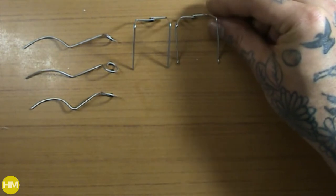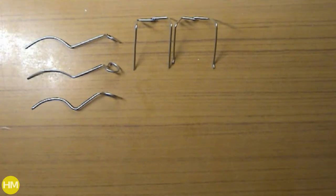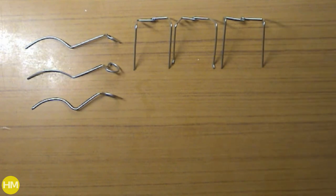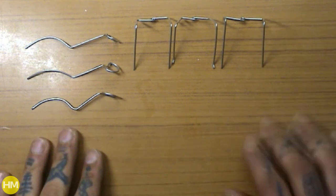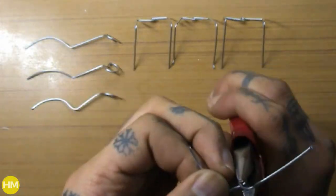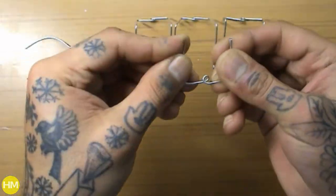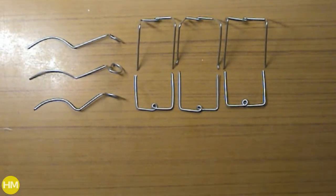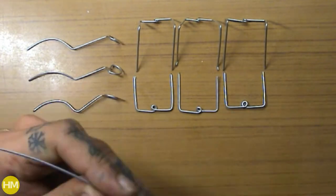First I'll share how I made these ants and then later the grasshoppers. For this project I used wire, paper mache, and paint. I began by bending wire and forming legs and a spine for the ants and hoppers. For ants I have a spine and three sets of legs. Once I had all the wire pieces, I taped the legs to the spine with masking tape.